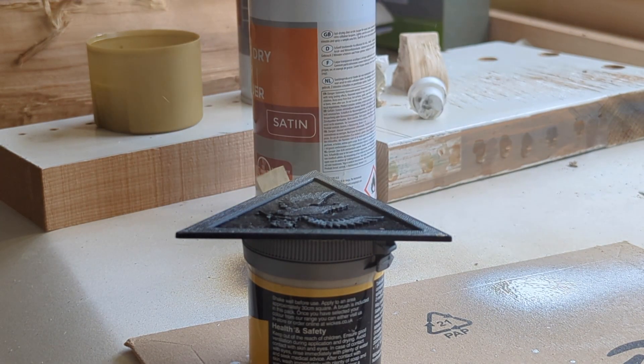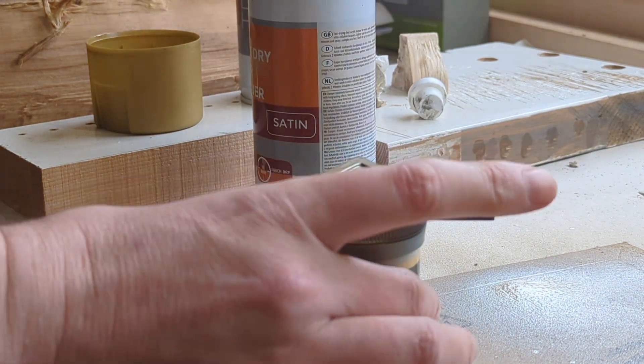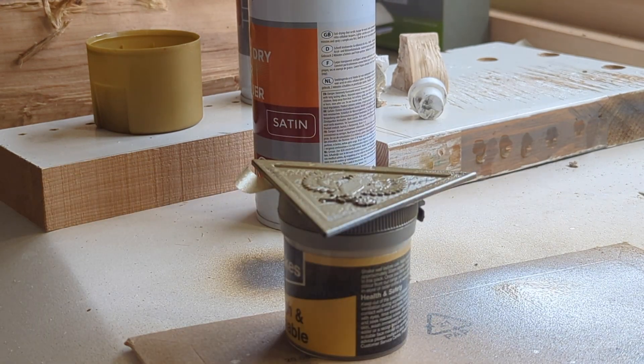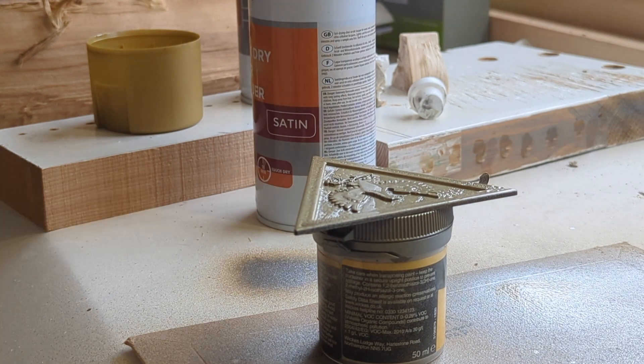Here you can see me putting gold spray directly onto the PETG. I did another reprint of this and printed it in white. I then base coated it in some primer before gold painting it, and that actually gave a much better surface texture.